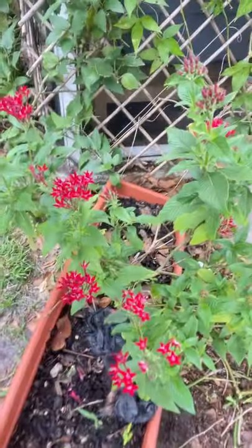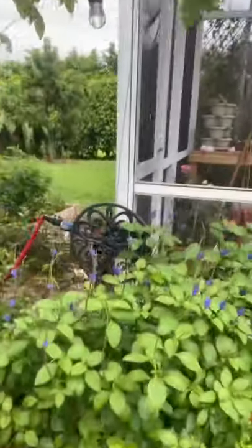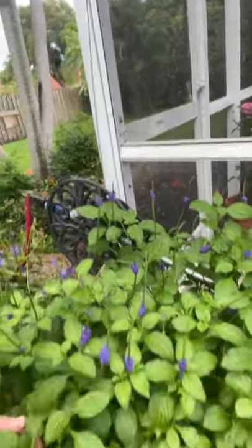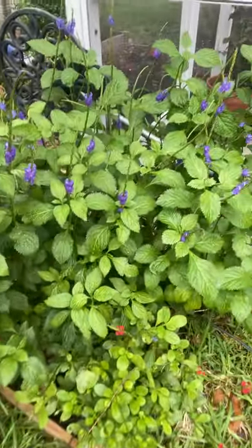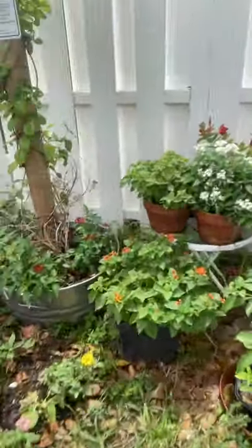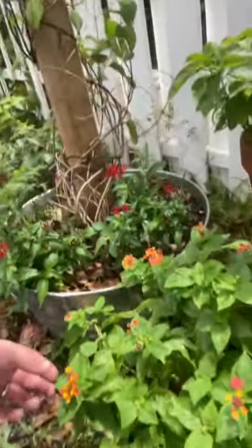As far as nectar plants, we use the pentas, which are amazing — the butterflies love the pentas. We also use the porterweed, which has been growing like crazy. I have the red down here, the blue, and the lantana is over here, which is doing very well too. Very colorful.